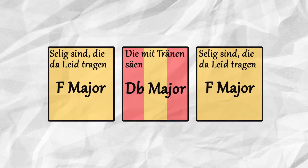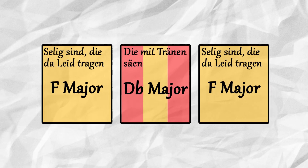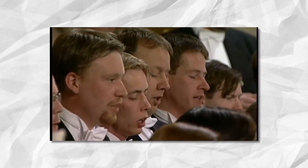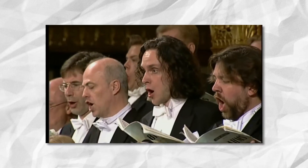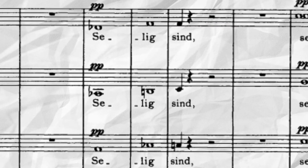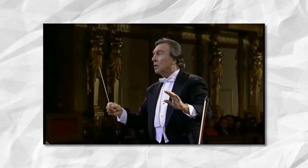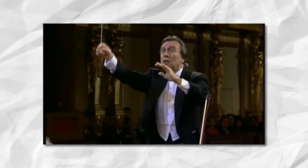A complete cadence in F major never occurs. We are left harmonically suspended in the dominant before another hardy iteration of the D-flat major section immediately follows. Once this episode is subdued, Brahms cleverly incorporates the thematic material from the opening of the work — the rising major third motive — as a modulatory device from D-flat major back to the home key of F. The choir recites the familiar Selig sind die da leid tragen.